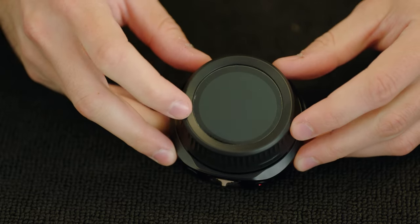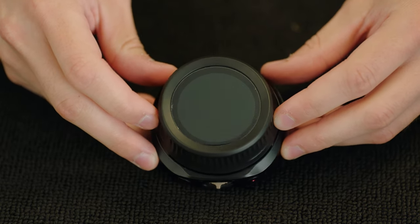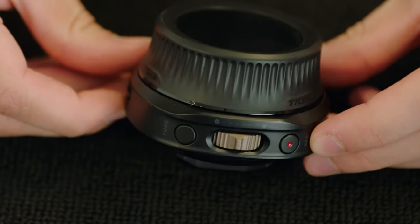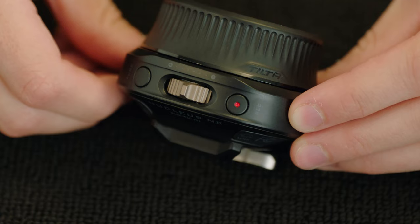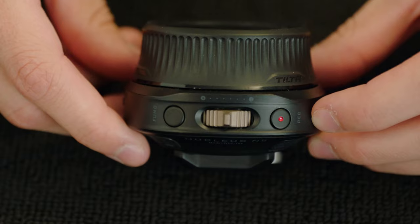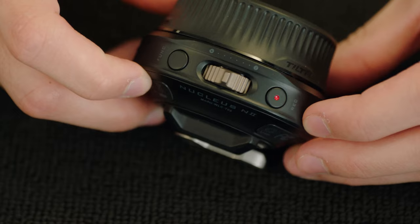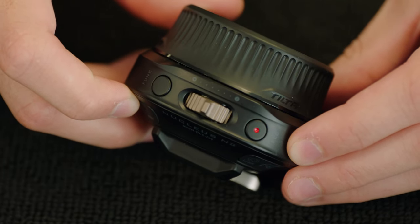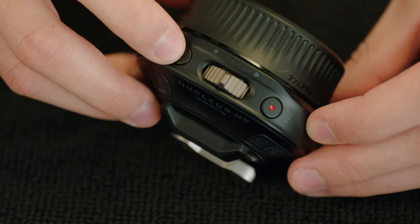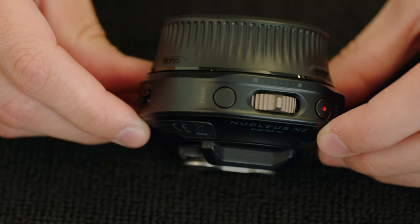The first thing you'll notice will be the 1.6 inch touchscreen display, which is how you select most options on the unit. Right next to that, you'll find a record button, which can also be used to power the unit or send run-stop through USB-C, and for some compatible cameras, also Wi-Fi. Next to that, you'll find a zoom toggle, which can be used to control a motor — it can be assigned to zoom, focus, or iris. Next to that, you'll find the function button, which serves as a way to calibrate the motors as well as to set marks.